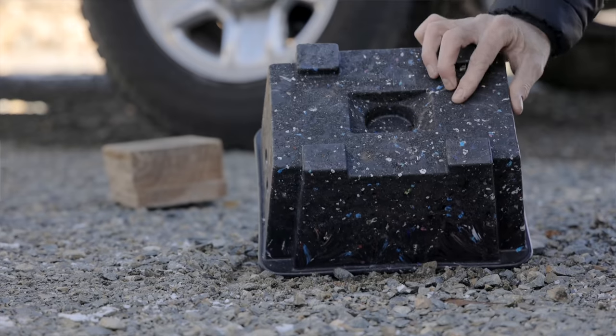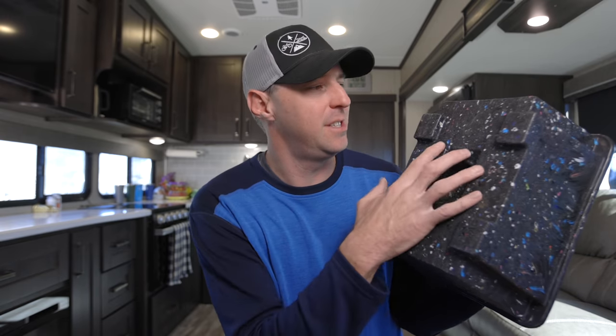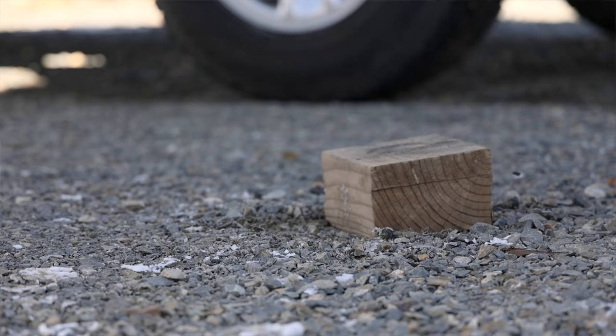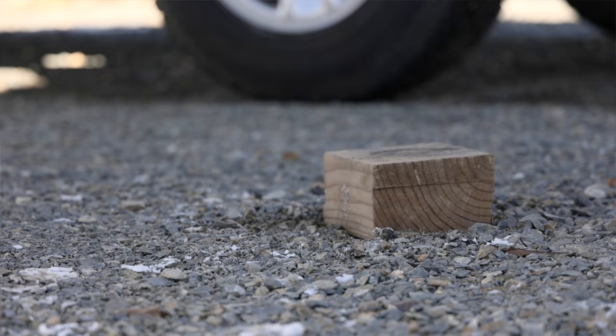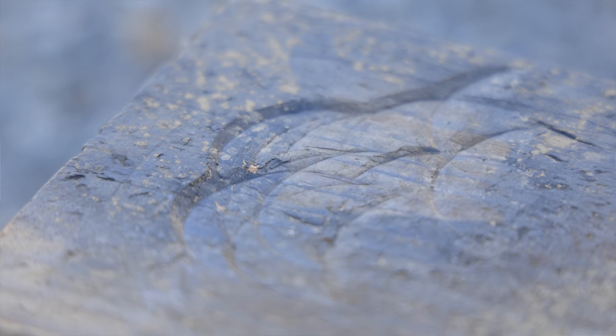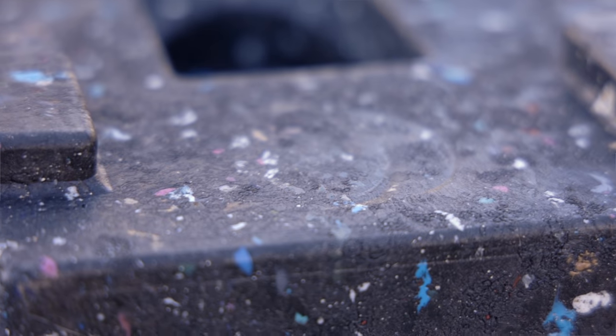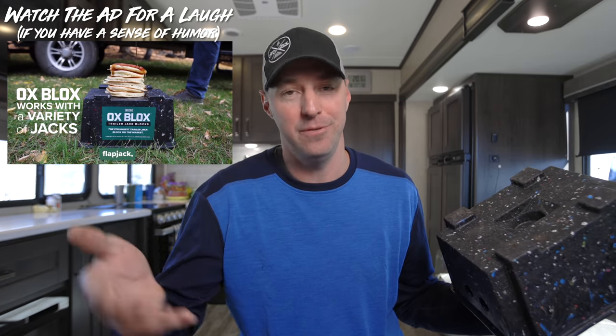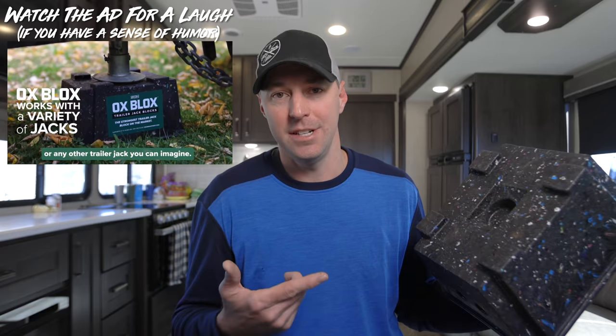After slamming this thing with a sledgehammer, it really didn't do much to it. You can see a few marks where I hit it, but when I hit the wood I used to use on our old fifth wheel, you could see real dents. On here there are just tiny little marks — it passed the sledgehammer test. Not that you'd really want to do that, but if you're going to make wild claims, I'm going to put it to the test.